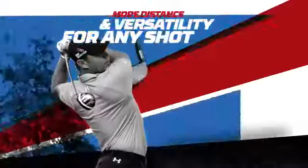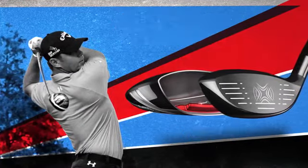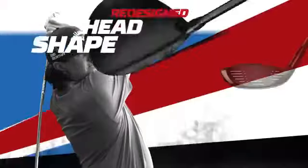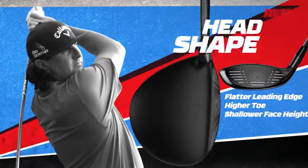The re-engineered internal standing wave has moved weight even lower for less spin and more consistent distance. The head shapes and sole geometries were completely redesigned based on each model's functionality.